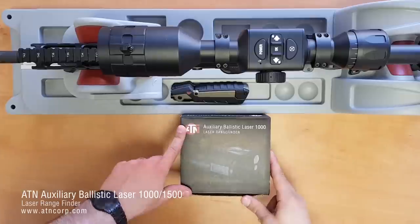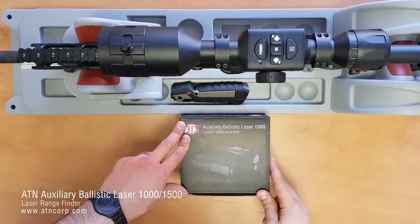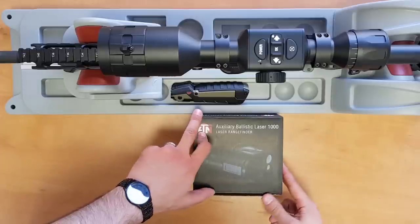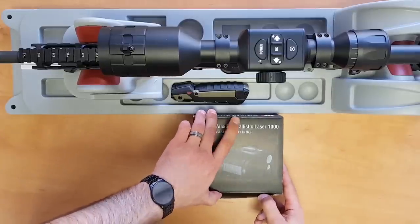Hello and welcome to another ATN tutorial. In this video I'm going to be talking about the Abel laser rangefinder, how to attach it to the scope, how to pair it, and how to zero the Abel.